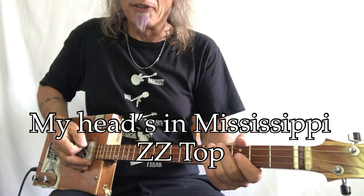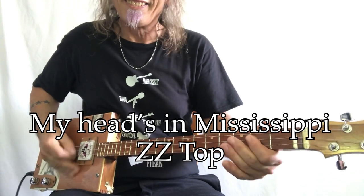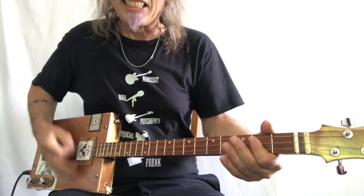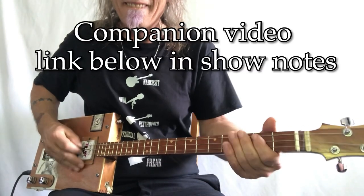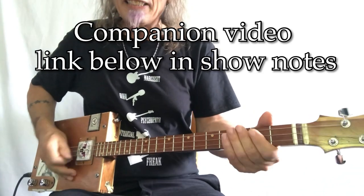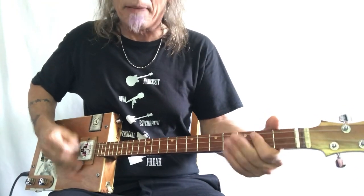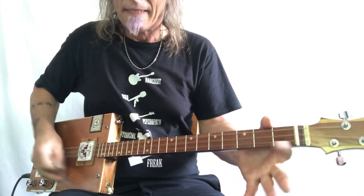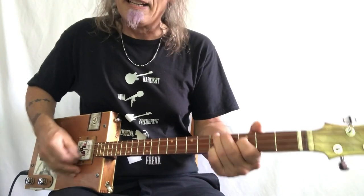Hey, hey, hey, Uncle Mark in the Mothership with some ZZ. Shufflin' through that Texas sand, my head's in Mississippi. Shufflin' through that Texas sand, my head's in Mississippi. He's got a hold on me, I believe I'm getting dizzy.